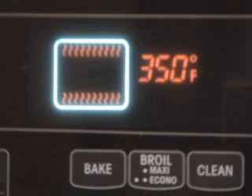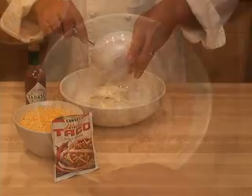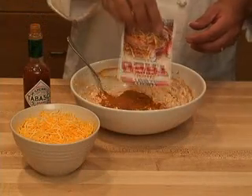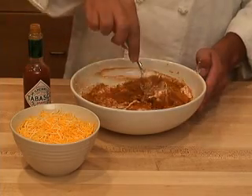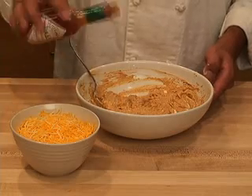Begin by preheating your oven to 350 degrees. In a bowl, combine the sour cream and the bean dip and mix it together. Add the package of taco seasoning and mix again. Add a few drops of Tabasco sauce to taste and mix that in.